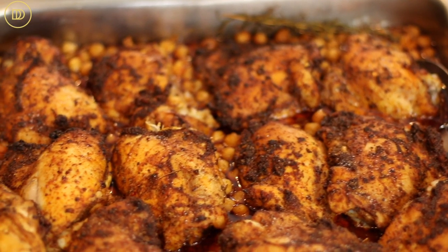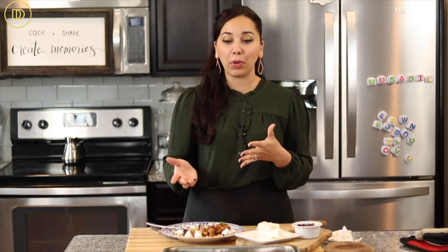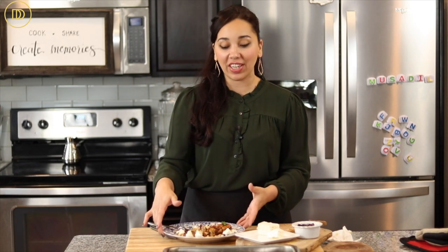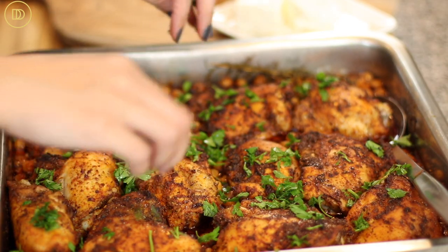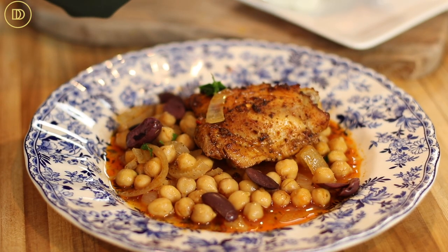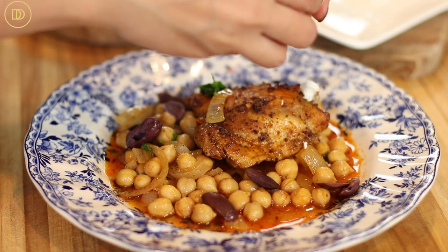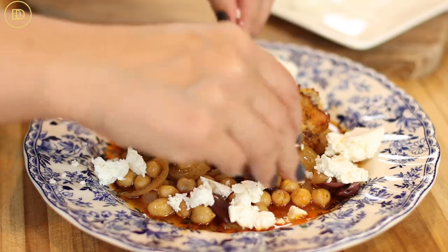It took about an hour and 15 minutes for the chicken to be fully cooked. It depends on the cut you're using, your oven, and whether the chicken is bone-in or bone-out — that's how long it took these thighs. I decided to serve the olives and feta on the side instead of on top, and just sprinkled some finely chopped parsley for freshness. This is a whole meal on its own — all you need is some toasted bread if you're not worried about carbs, and a nice salad. It is time to take a bite.